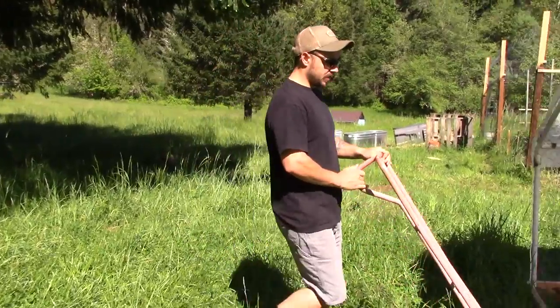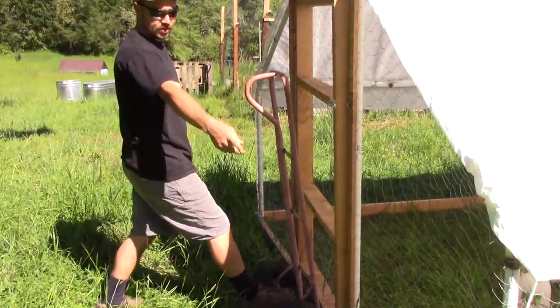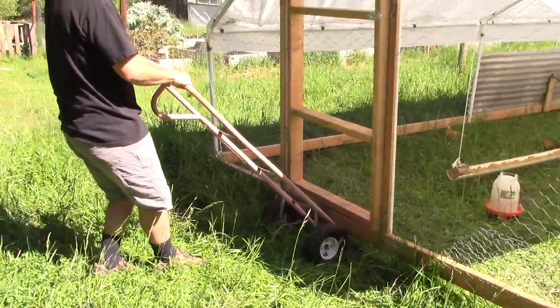Alright, so if you're just by yourself, the easiest way we've found is to use the dolly. But if you have two people, you don't need the dolly — you can just each grab a side and basically just lift it up and go nice and slow as they move with it.